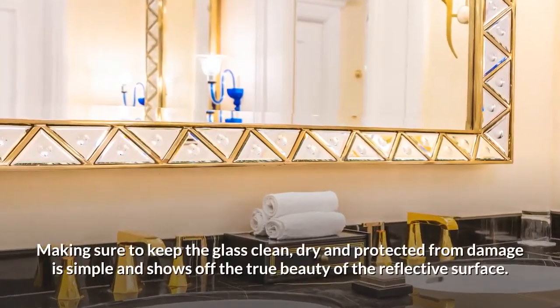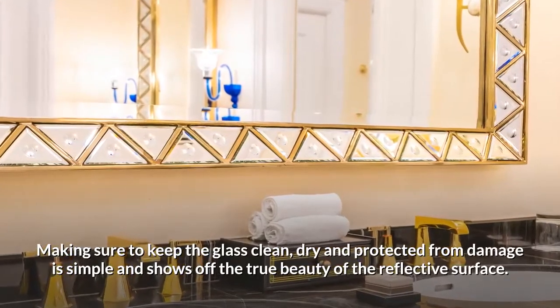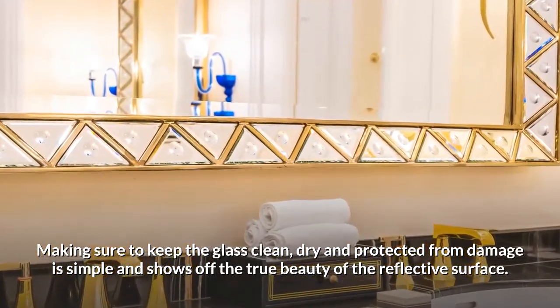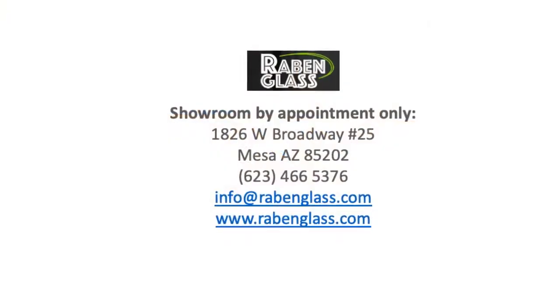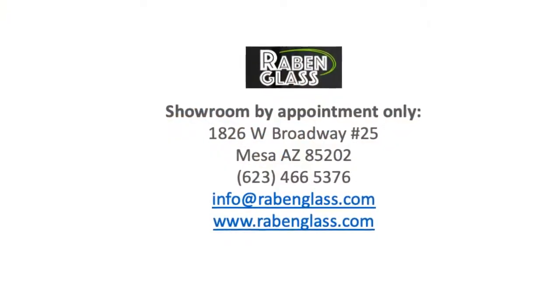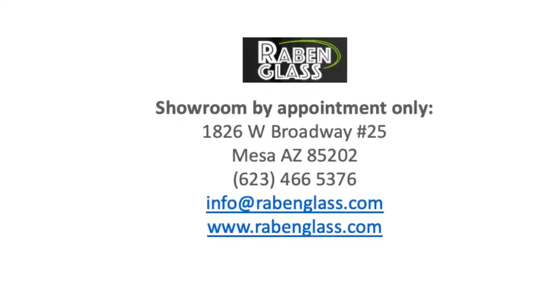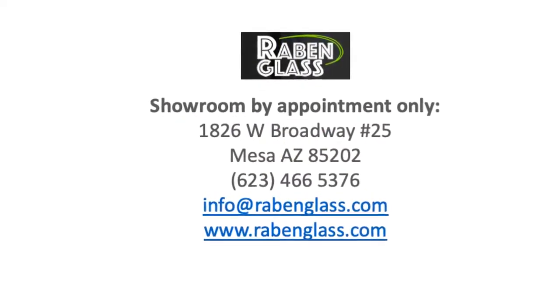Making sure to keep the glass clean, dry, and protected from damage is simple and shows off the true beauty of the reflective surface. Rabin Glass has over 40 years of experience in the residential and commercial glass industry. We are bonded and insured, and our work and products are guaranteed.